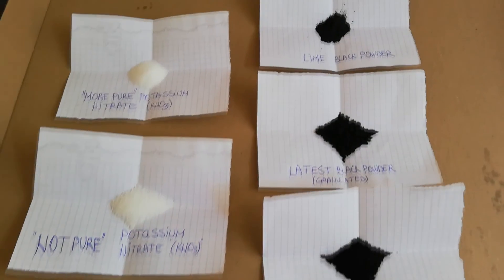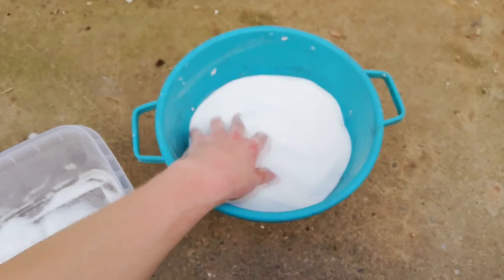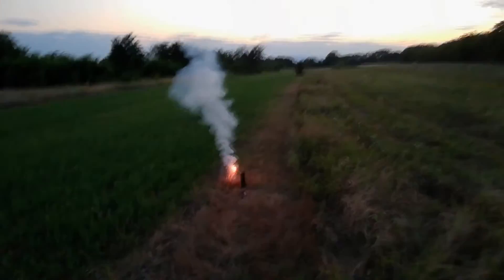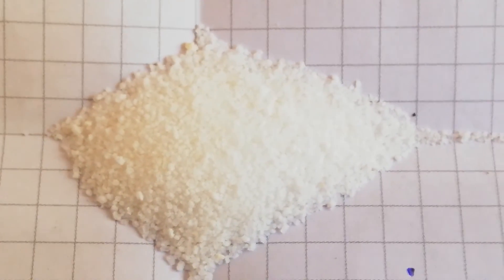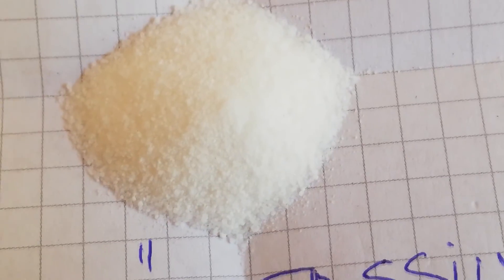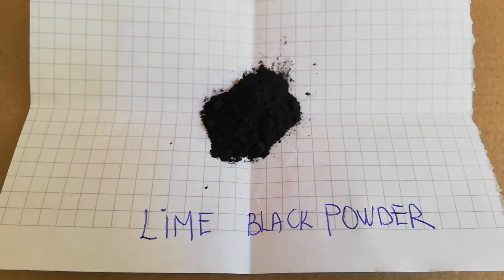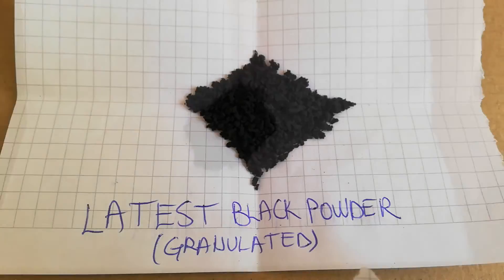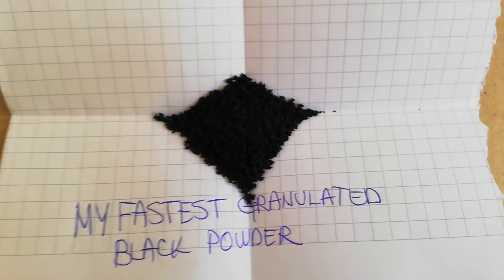Here are the contestants for this test. We have the more pure potassium nitrate, and the one from the bowl I bought recently — the previous one that made some compositions burn slow — that's called 'not pure.' This is my regular lift black powder, granulated — I use that for shells and flower pots. The granulation of the not-pure potassium nitrate has a bit bigger granules than the pure one, which has smaller granules. That's lime black powder — I use lime as charcoal and it's pretty fluffy and lightweight. There is the latest black powder made with not-pure potassium nitrate.